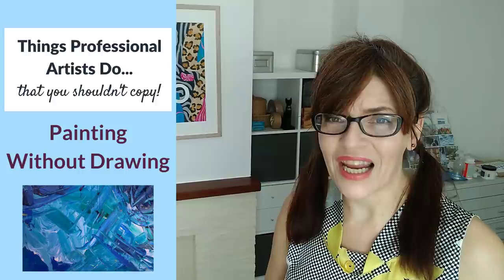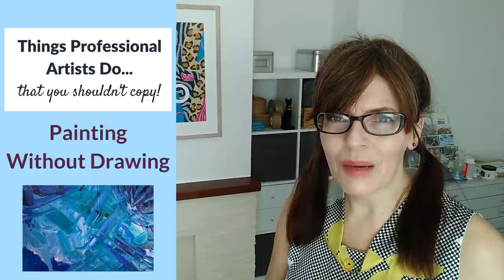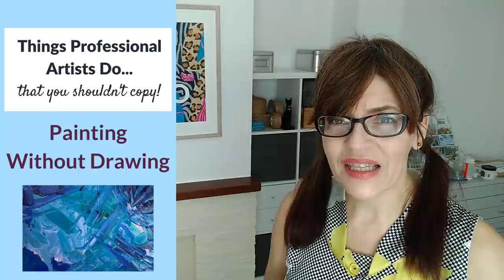When you watch people painting online without drawing, don't forget they've probably been painting and drawing for decades and have really good drawing skills — painting is just drawing with a brush. They may also have done the subject before many times, there may be marks on the paper you can't see, or they may be using a projection system. I do advise that at the beginning of your painting journey you don't go straight in with the paintbrush just because you see somebody else do it.